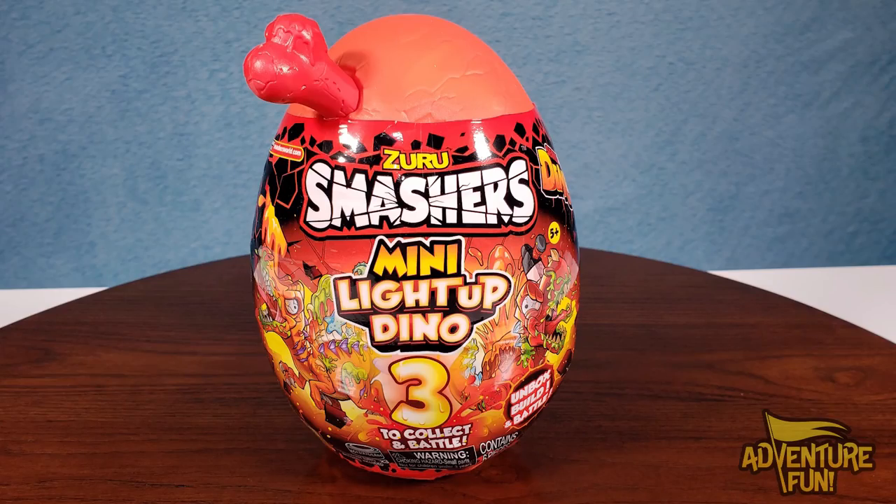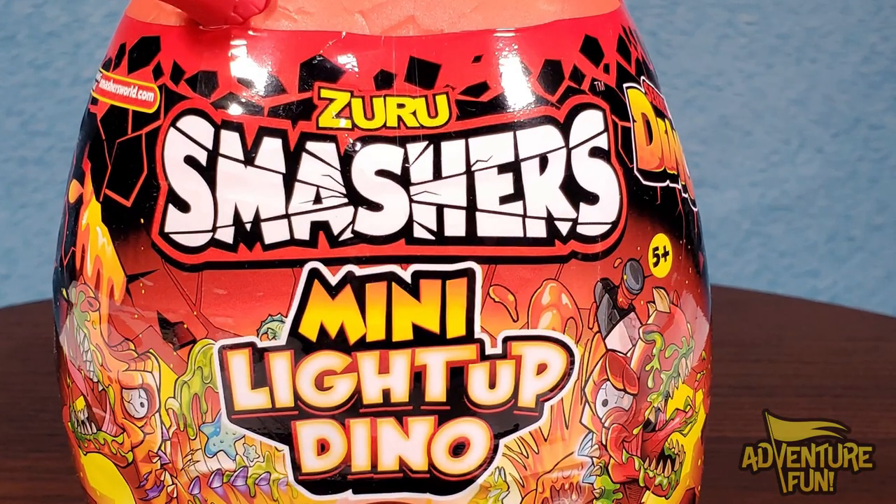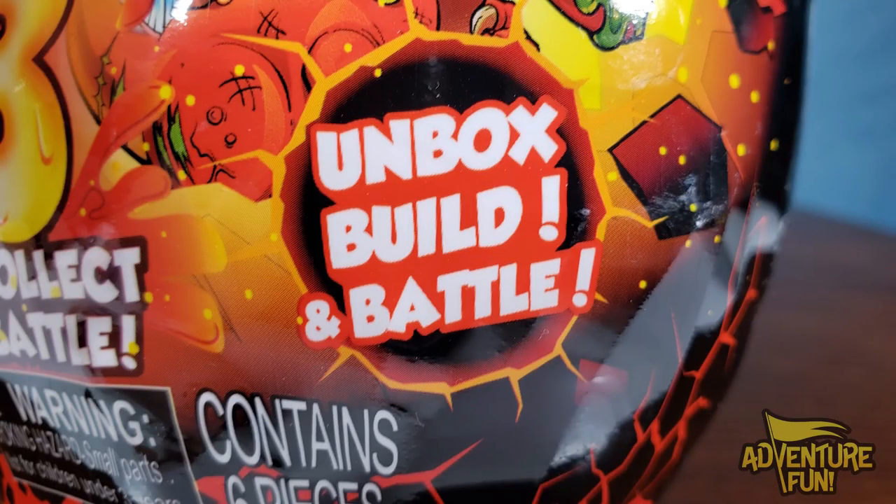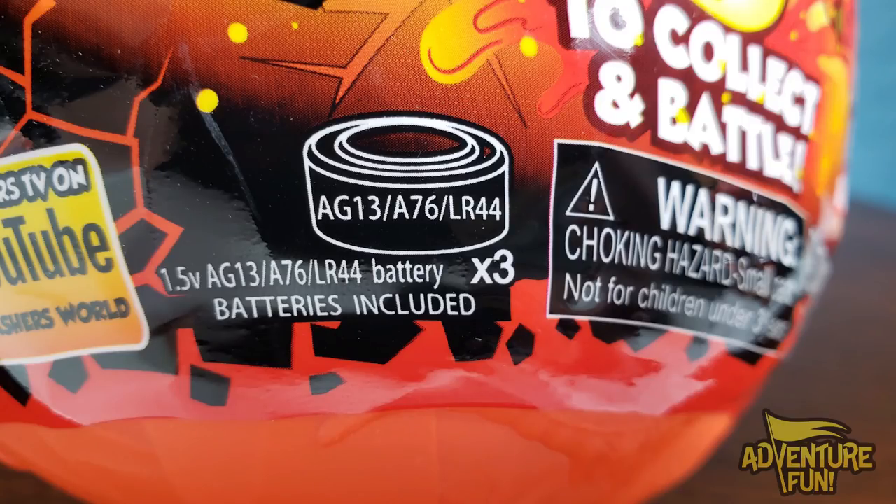Guys, we've got the new mini light-up dynos. It's Zuru Smashers Series 4. Let's start with the first one here. You see right there it's the Zuru Smashers. It's a mini light-up dino and there's three to collect and battle. It's Series 4 dino and you can unbox, build, and battle.